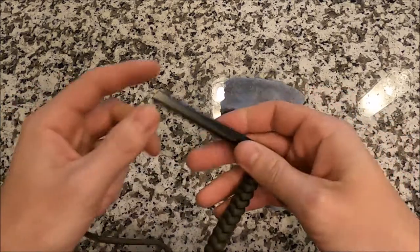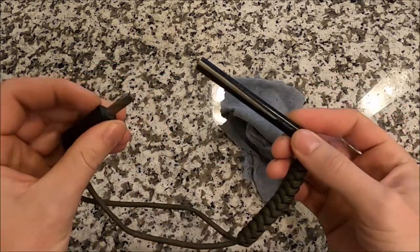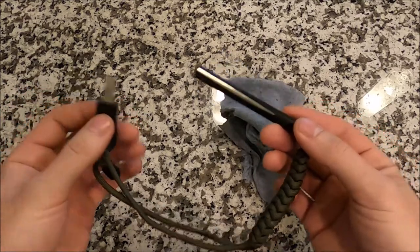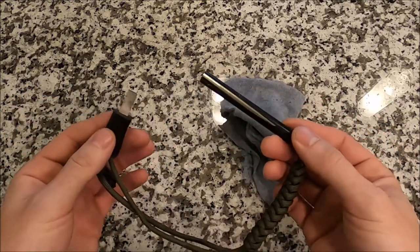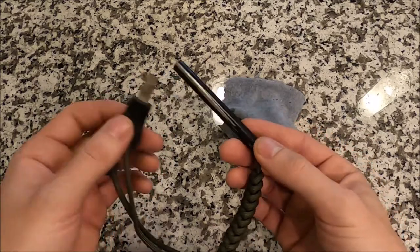This isn't actually a flint striker — this rod is actually a certain type of metal, but I call it a flint striker. If you search 'flint striker' on Google or Amazon, you're gonna find devices like this, and the premise is the same.